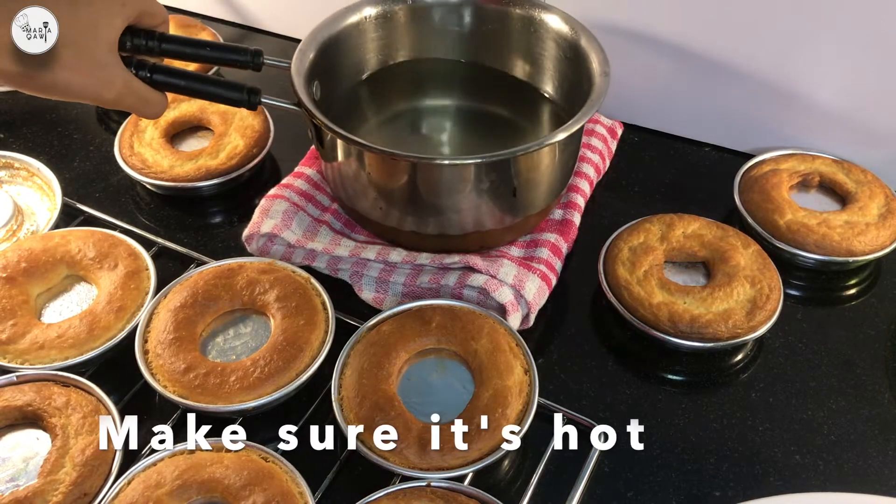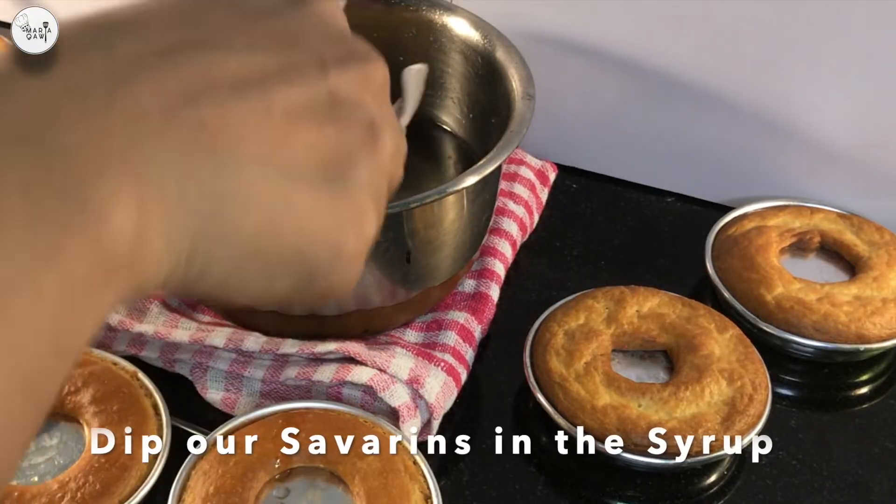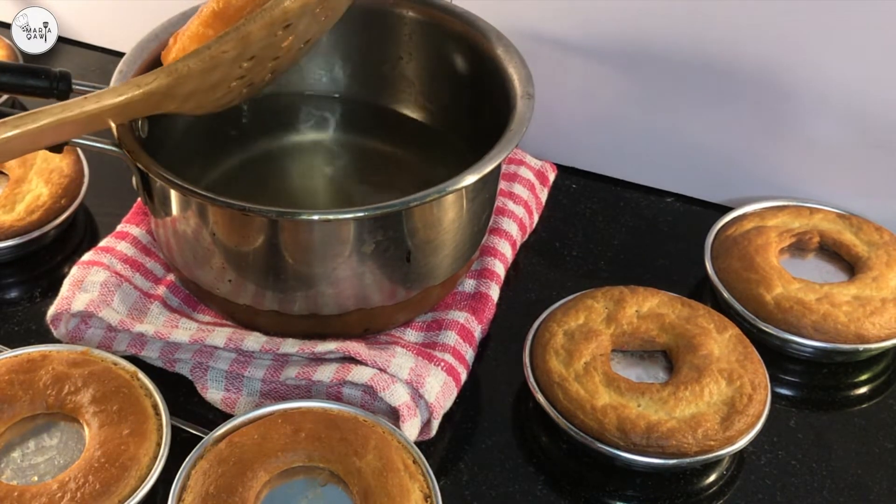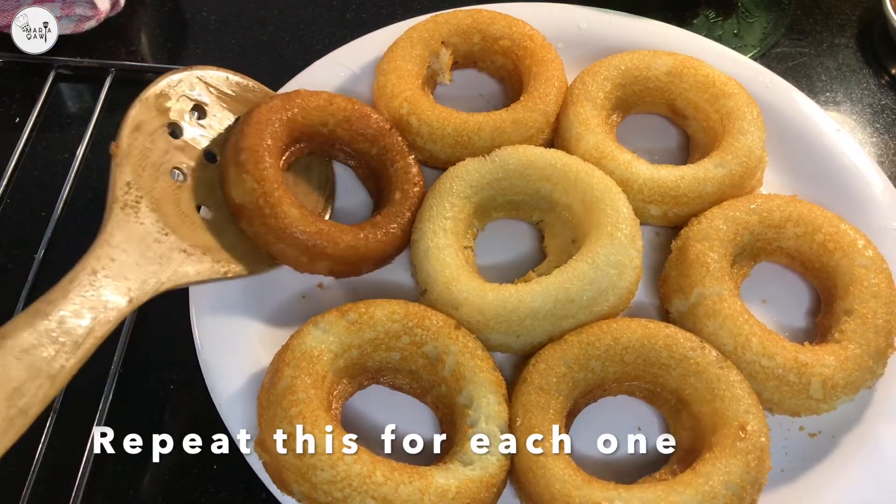Bring the sugar syrup — make sure it's hot. Dip our savorins for a minute, finish it well, and repeat this for each one.